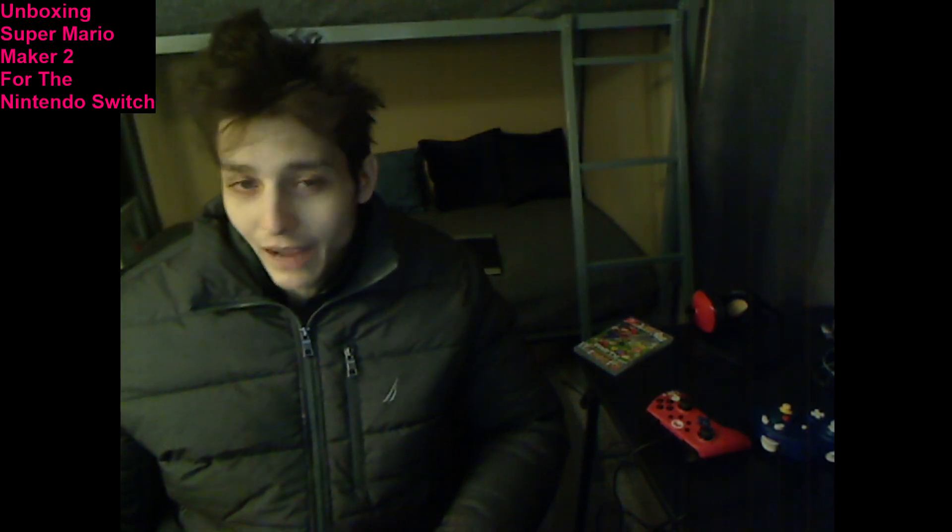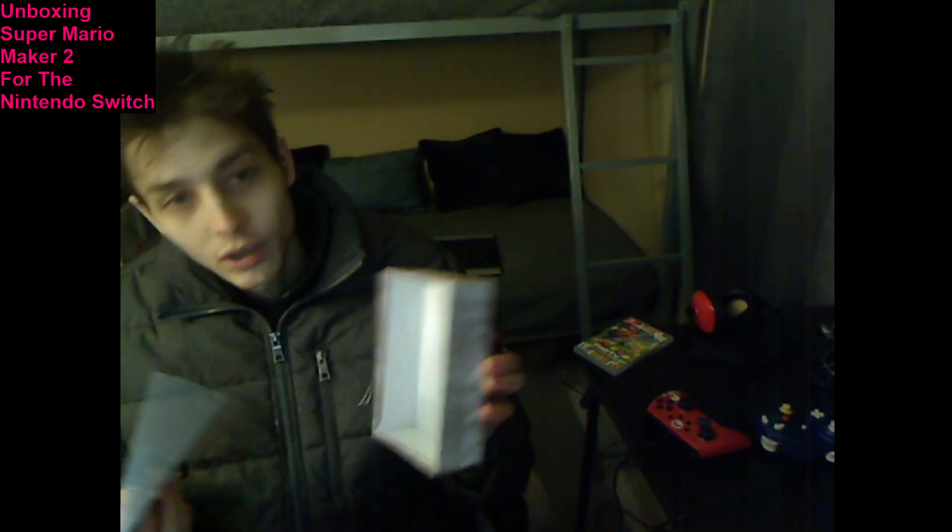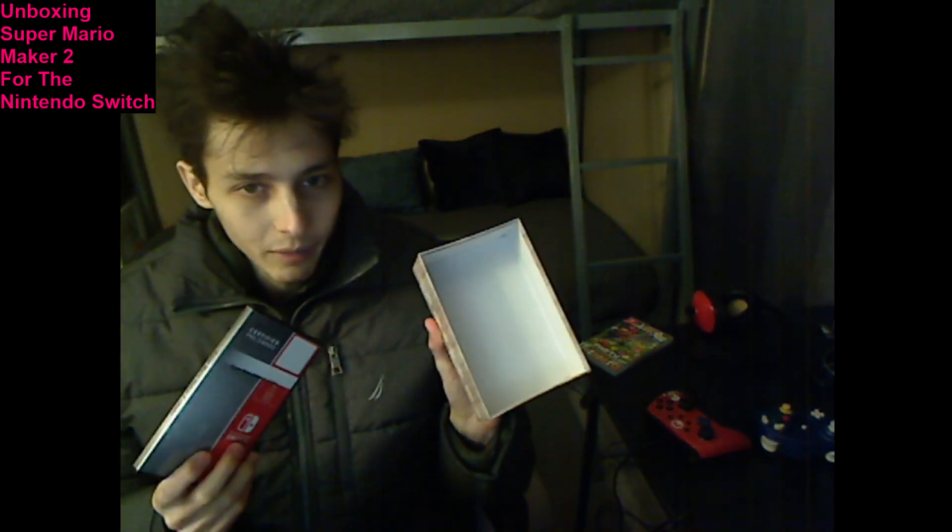Welcome back and prepare to be bedazzled because today another NFP Epic unboxing video is slated to commence. Without further ado, without further delay, let's allow the frivolities, antics, and trivialities to ensue. Here we go, bear with me — it will only take billions of picoseconds to reveal the contents of the box.